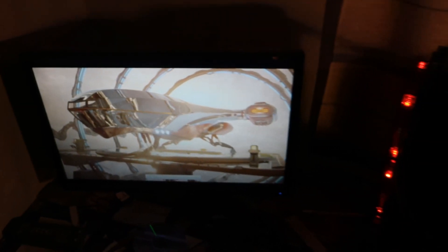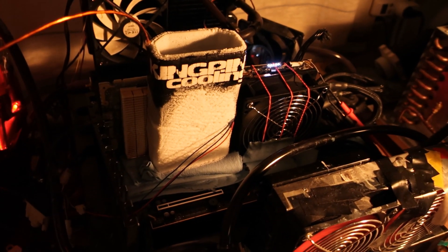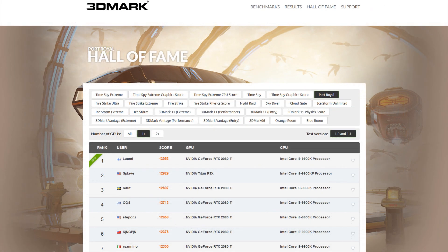That is pretty much the end of this short 3DMark benchmarking session with the EVGA RTX 2080 Ti — 13,053 on the 3DMark Port Royal benchmark, meaning it's the Hall of Fame record: the first ever score to break the very anticipated 13,000 score barrier on 3DMark Port Royal.